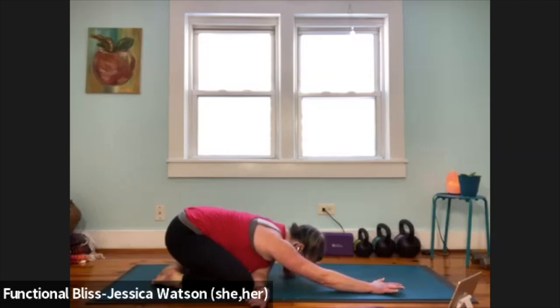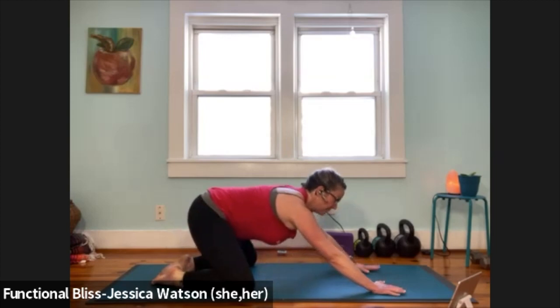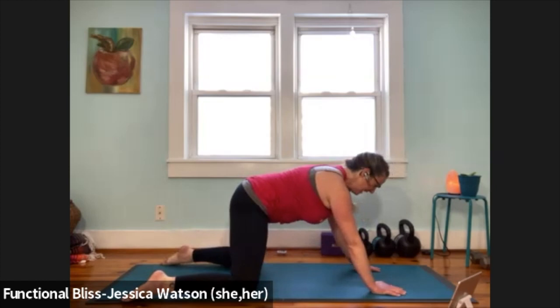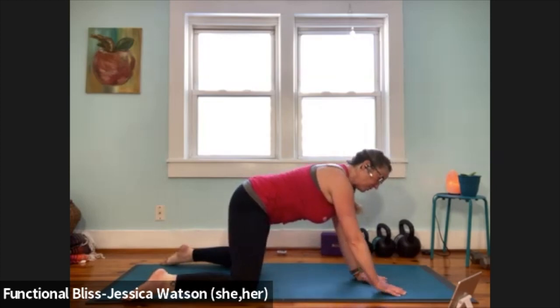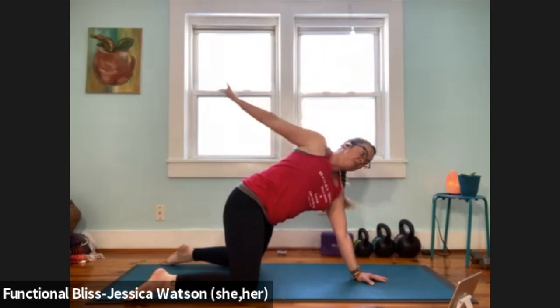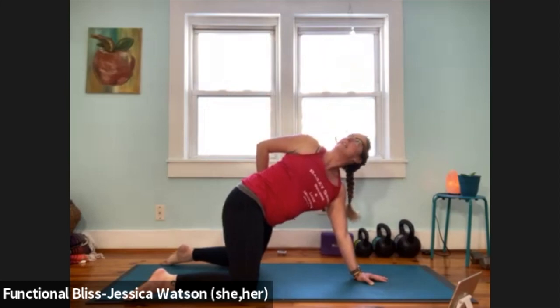Take one more breath. When you're ready, lift your butt away from your heels, unthread that arm, come forward, swing your toes out so that your toes and knees are in line. Left hand's going to walk in underneath your nose, right hand's going to reach up to the sky. Take that right hand, reach it behind you, find your left hip crease, tuck it in, draw that right shoulder up and back, look to the sky, take a nice big breath.